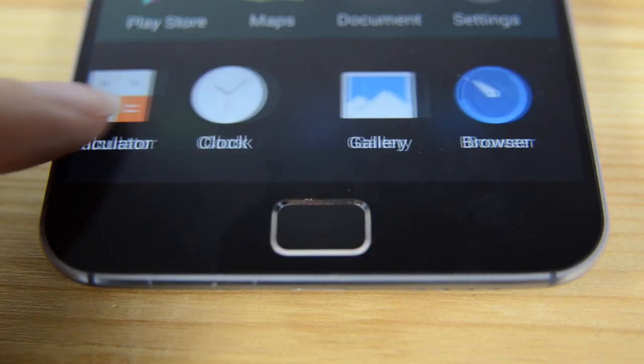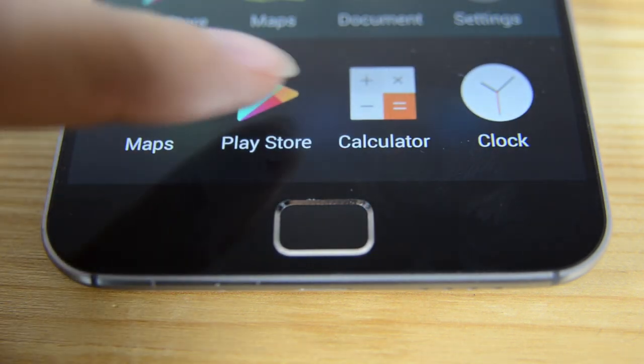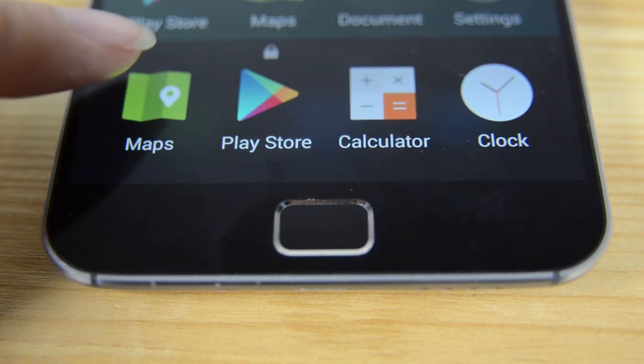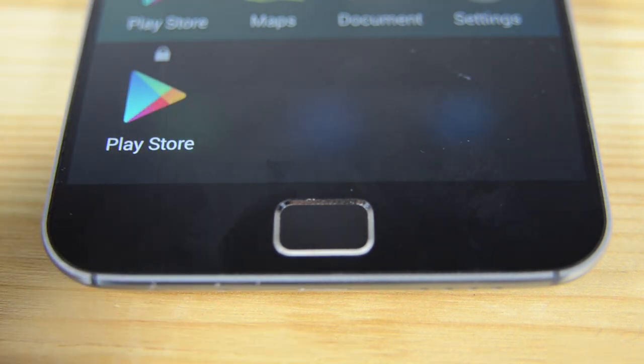If Meizu had been smart, they would have had somebody follow me around with a camera just to get my reaction to Flyme 4.1. When I first saw that you could pull down the notification bar from anywhere just by swiping down in the middle of the screen, I think my face was literally like this. Let's get into some of the other software inclusions that I think are quite clever. The app manager gets pulled up from the bottom and you can scroll through them. If you want to close something, you can just flip them up. But if you don't want to close all of them, you just swipe down on a single app and it will clear everything out except for the one that you've locked. To unlock it, just press on it again.